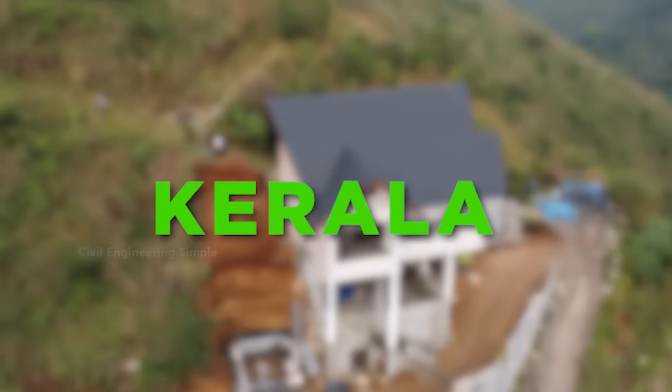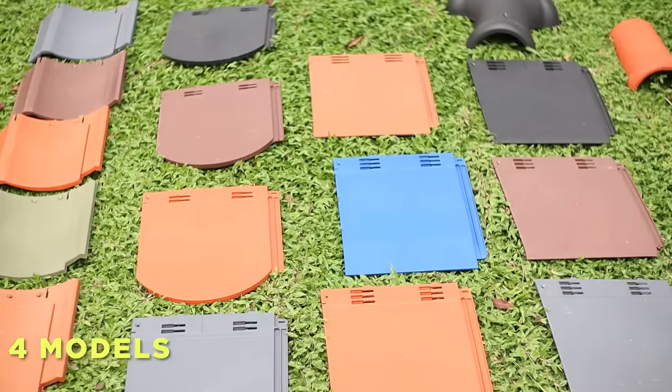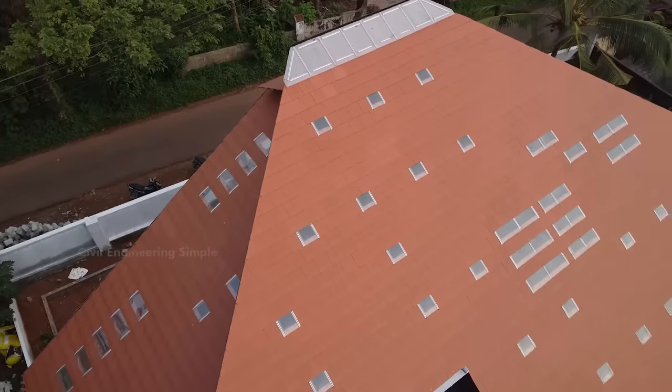This is a manufacturing unit of Kerala. This is the quality of Kerala. We will install it in this video. There are 7 colors here. This is a roof tile. It is very useful.